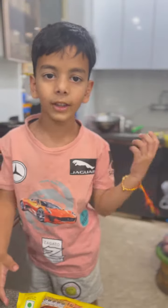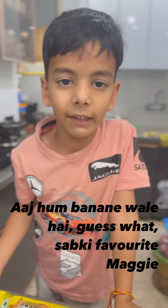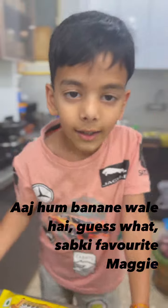Hi, welcome to our new vlog. Today we are going to make a guess what? Maggi!